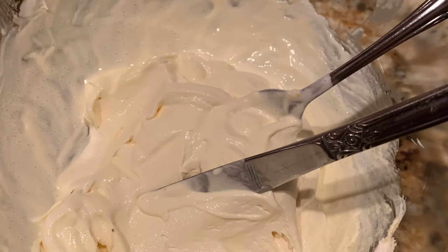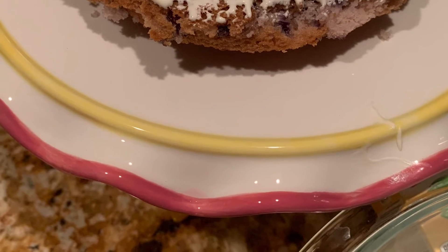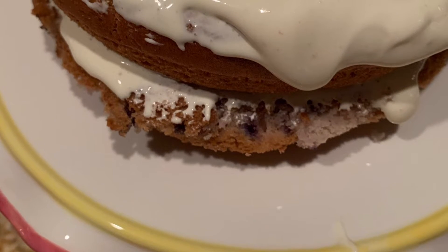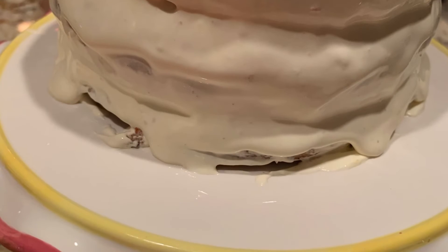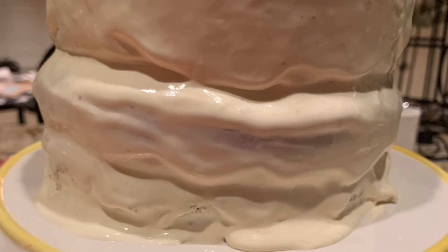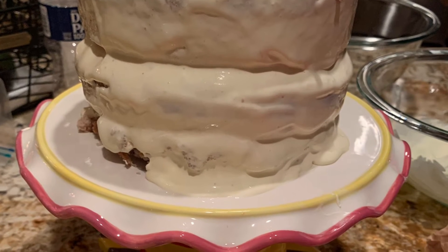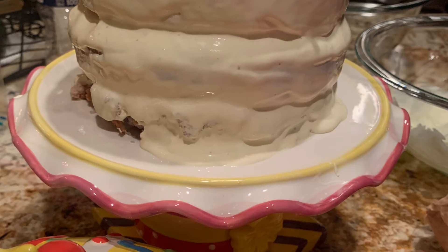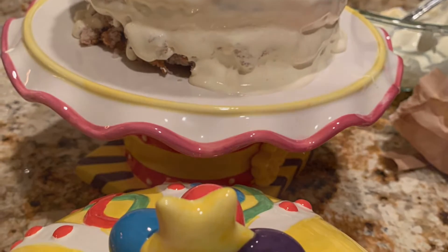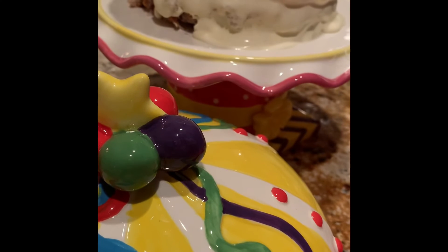I'm taking one of the containers of cool whip and adding the french vanilla jello pudding mix to it and mixing that up. I placed the cool whip on the blueberry muffin layer, then on the funfetti, and then on the top strawberry layer. I put the cool whip between the layers and you just continue to go around the cake until it looks smooth. I did put pecans on top which made it really nice.